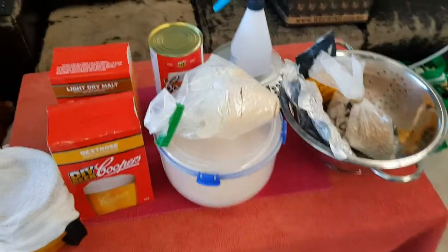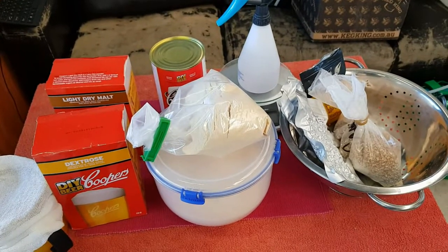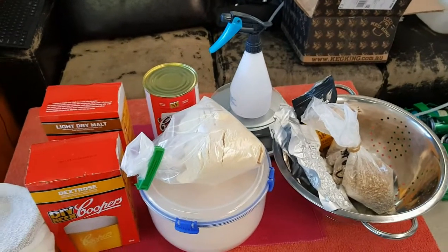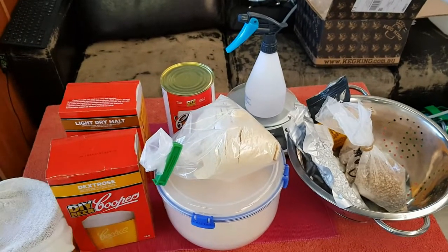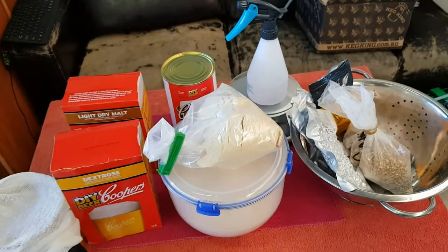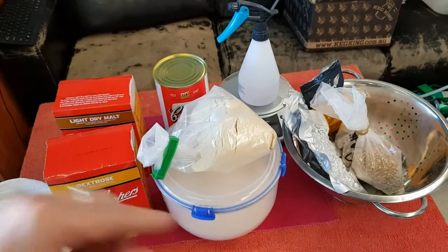Good day guys, CZ here. Today I'm going to be brewing the Devil Bird IPA with Mr Vic Bitter — we'll be doing this collaborative brew together. He'll be brewing it at almost the same time, all the way over in Sydney, and I'm here in South Australia. This is the very first one-on-one collaborative brew I've ever done with Vic — it's been a long time coming.